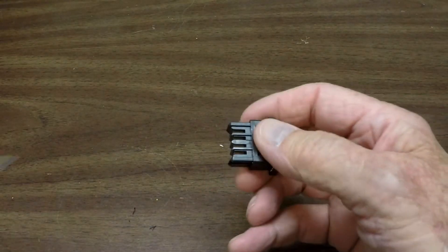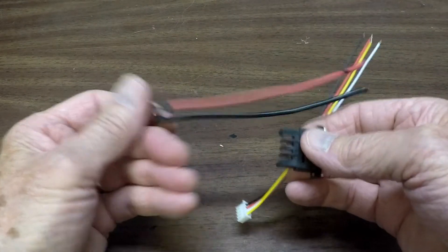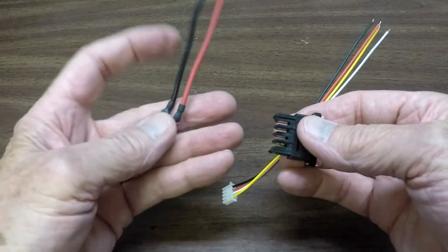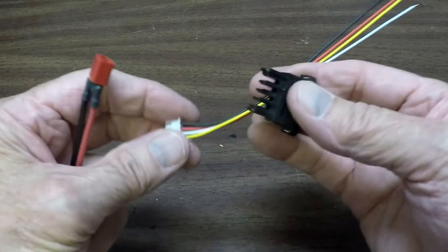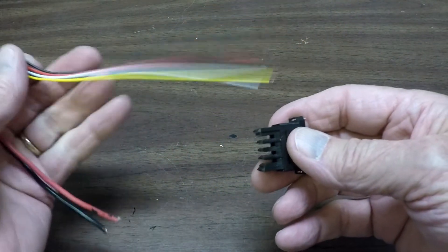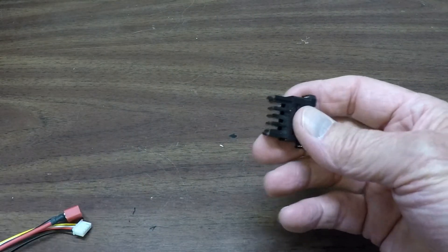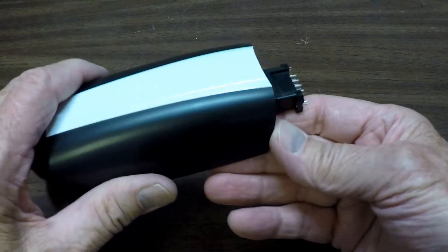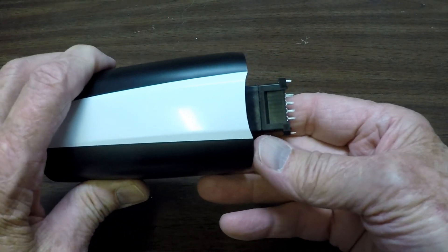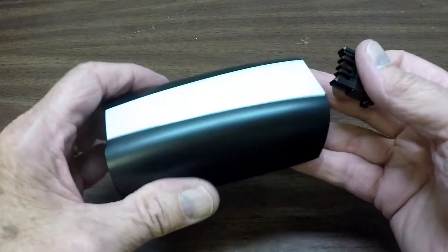All you need besides the plug is a couple of red and black wires — just automotive wires in my case — and one of these connectors, which I'll put a link to on Amazon. You solder these up as I will show you, plug them into your battery, and hook it up to your balanced charger, which you're going to have to provide for yourself. And you will have a balanced charge going to your Bebop battery, and that battery will last a lot longer.